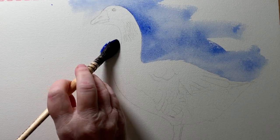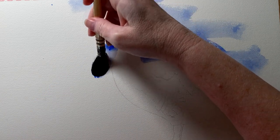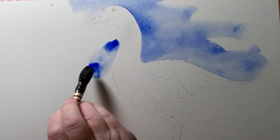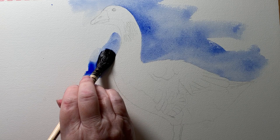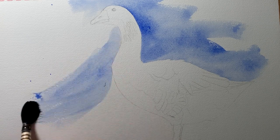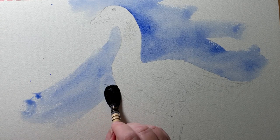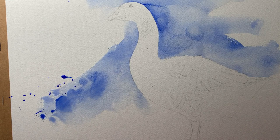I'll push the paint off onto the dry paper as well. I want to put some of that color in front of the bird to take up some of that negative space. The paper's dry here where I'm working. I've flicked my brush to create a few drips and splashes there.